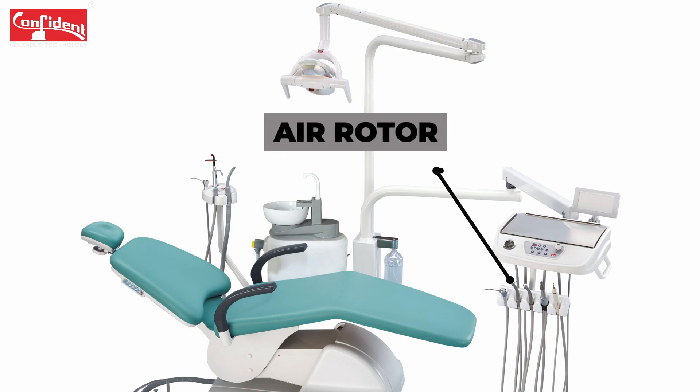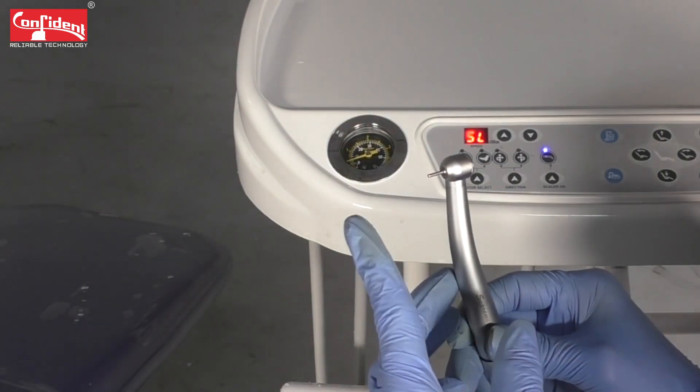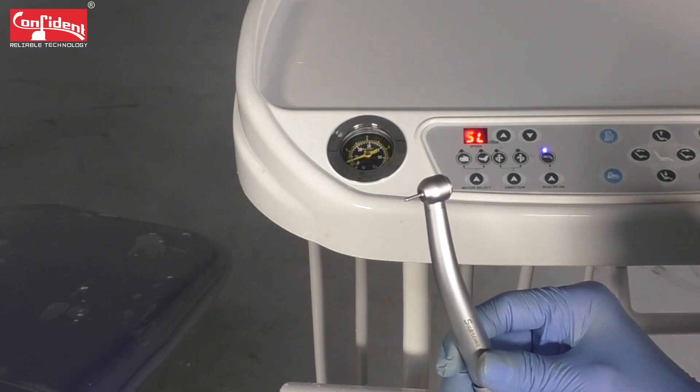In this video you will learn to set a proper RPM to your air rotor. As you can see, I'm not getting a required rotation speed in my handpiece, which means that there is not enough air pressure coming into the air rotor.